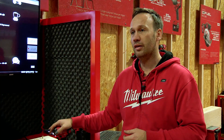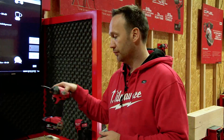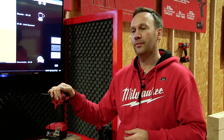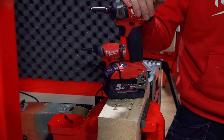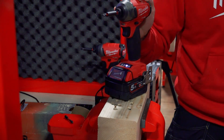You can hear how much less noise this tool produces versus a standard impact driver. It actually brings it down to a comfortable level. At that slightly higher level it starts to hurt. Even if you are working in close conditions like here, you are now able to use an impact driver instead of a drill driver.